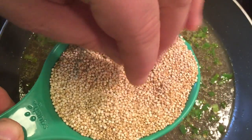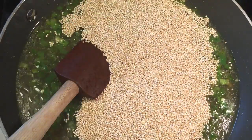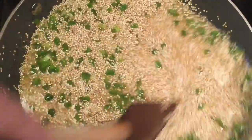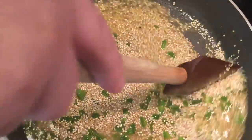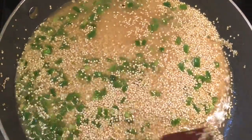Be sure to rinse the quinoa if it is not pre-rinsed. And even if it's pre-rinsed, it's probably a good idea to rinse it again. Sometimes they get a funky dust on them, and it really kind of clouds up your food and it doesn't really taste that great. So just add those in.